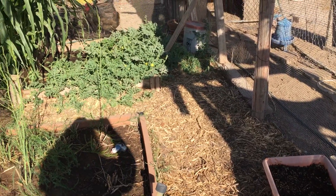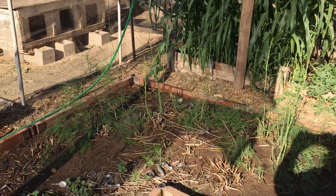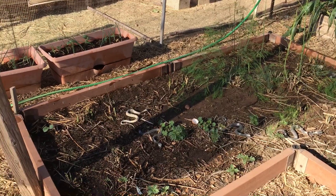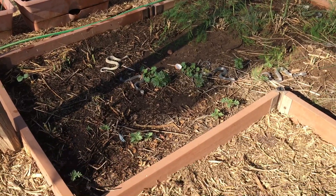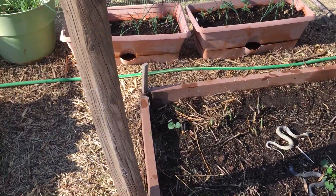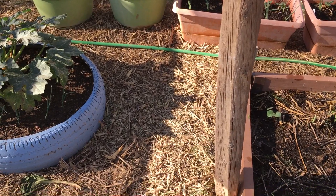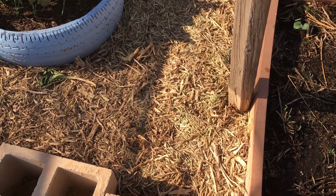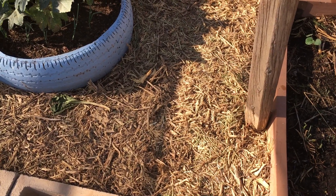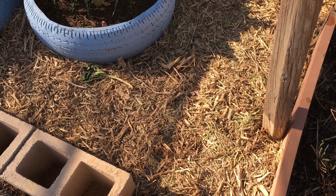All the way over there, in between all the beds. On our local gardening page, a local gardener posted that she had gotten a couple of loads of free wood chips. I said something about wishing I could find a truck doing that, and she messaged me and said she had plenty that I could come get some.